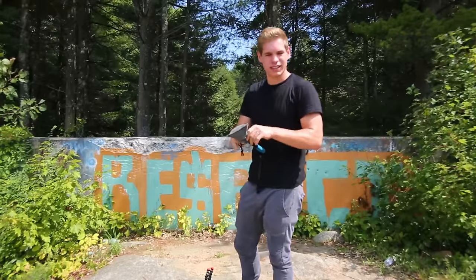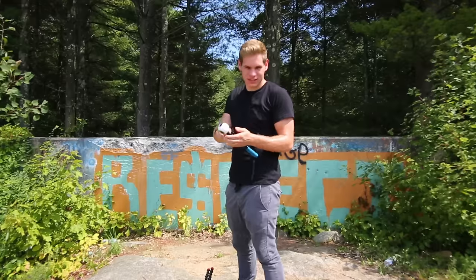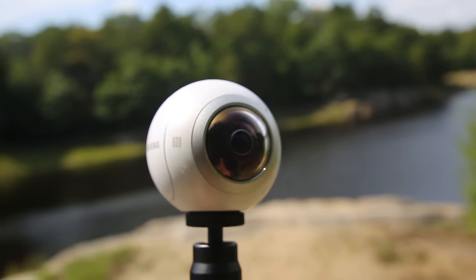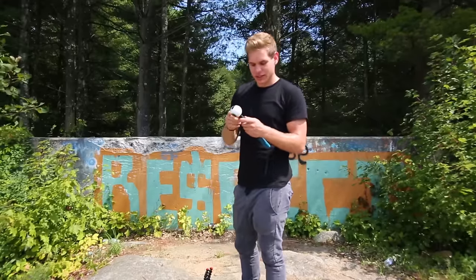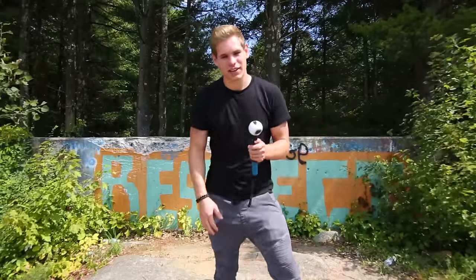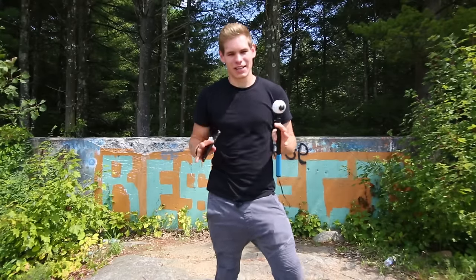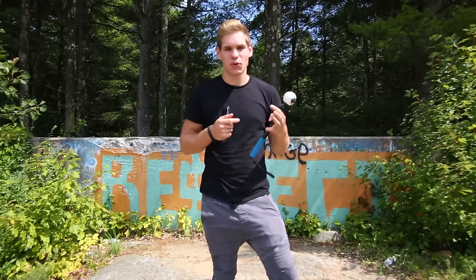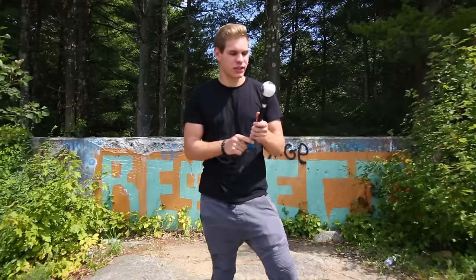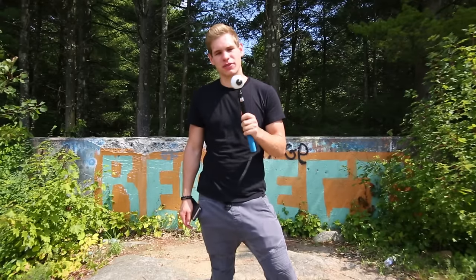Another camera I have but haven't used too frequently is the Samsung 360 camera — for some reason it doesn't work well with Mac computers. I got it at VidCon and I don't think it was even publicly released at the time of filming. Since I have an Apple computer, I have to take the files on my Samsung phone, convert them on the phone, and then upload through my phone to the computer. It's a hassle — that's why I only have like one 360 video with it. It's more of a special occasions camera.